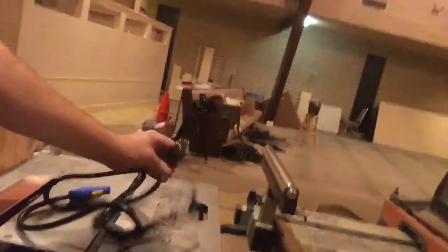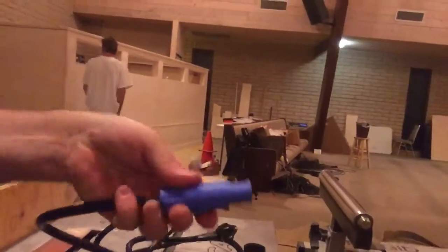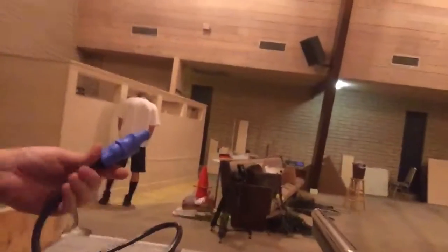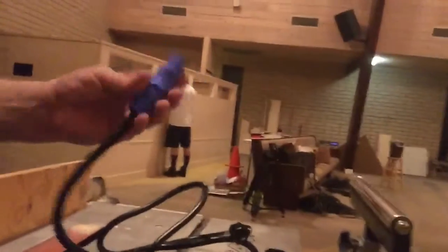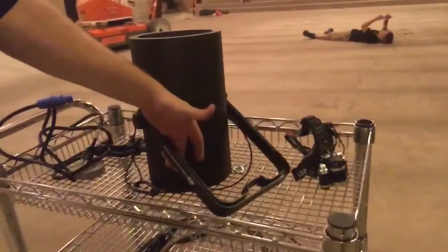We did run into an interesting problem today. This is what the power cable looks like for the lights — it has a normal end and a blue connector. You pull it back, plug it in, turn sideways, and it connects. One of the COB Cannon Wash lights wasn't working when we plugged it in.